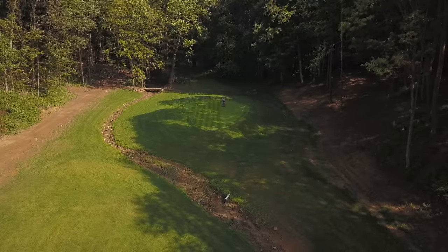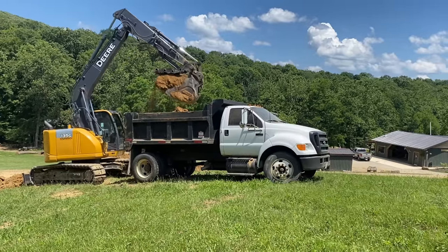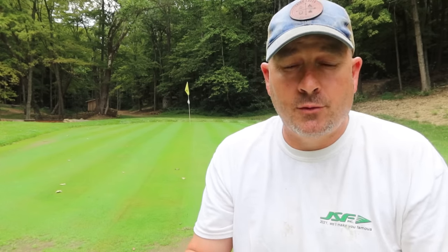They say luck is when preparation meets opportunity. I've dreamed of having my own golf hole for several years now. In my teenage years, I worked at golf courses. In my twenties, I was on the golf board at a local golf course. Our construction company has done several projects at local golf courses, mostly redoing bunkers and drainage issues. So I've built a little bit of knowledge before I started on my own golf hole. At the ripe old age of 40, the stars finally aligned and we were able to buy our dream piece of property — 140 acres here in the foothills of Appalachia in Southern Ohio.